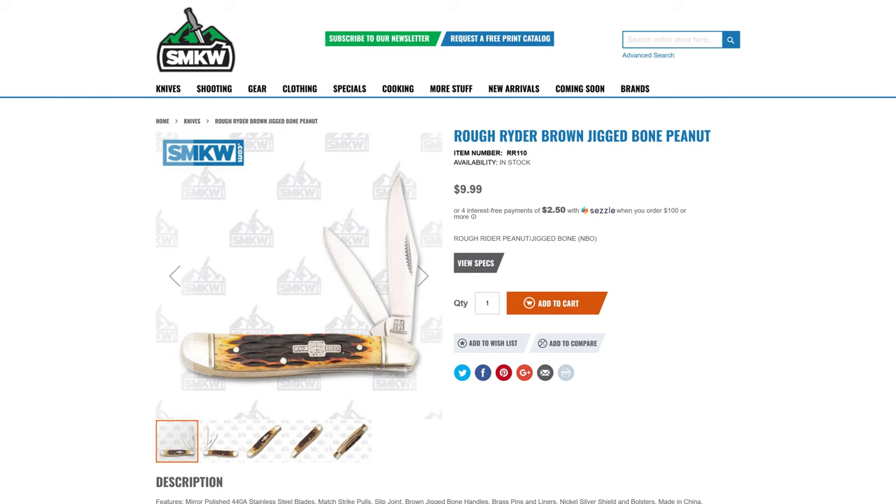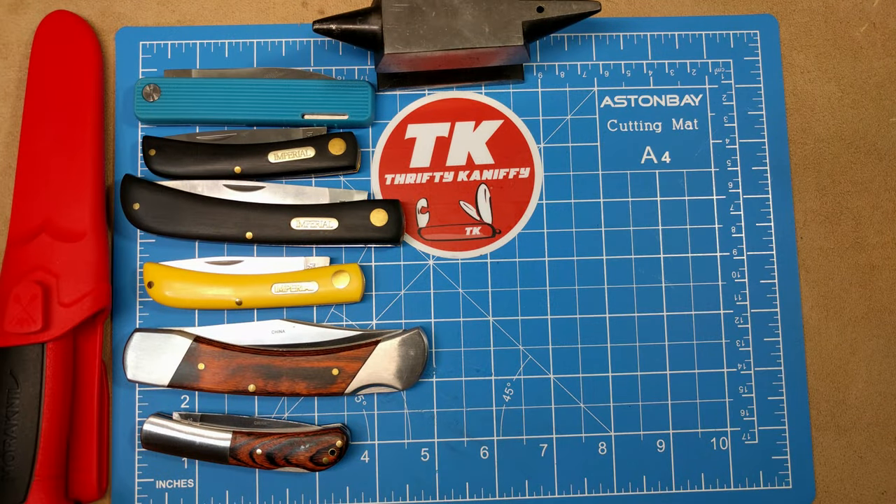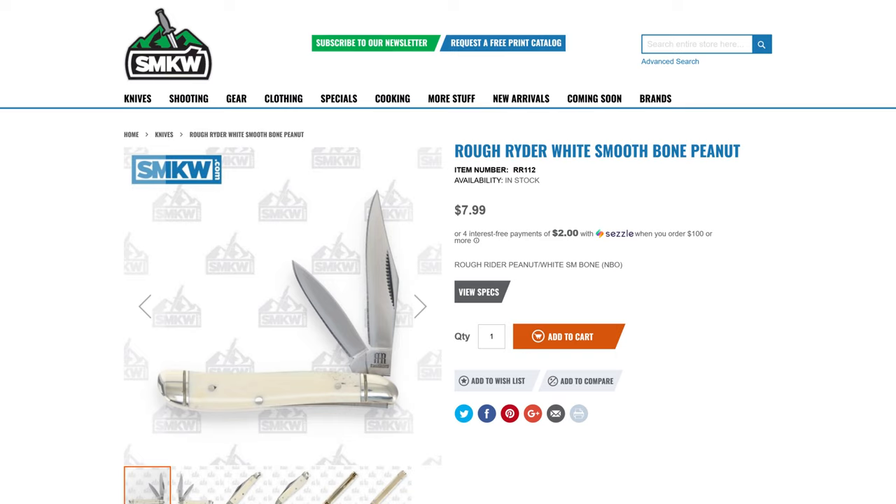Up next, one of two peanuts I'm about to show you. First is the Rough Rider Brown Jig Bone, model number RR110, at $9.99. You get two blades — a clip point blade and a little pen blade. Great little fifth-pocket carry. The second is model RR112 at $7.99, with the same blades — clip point and spear point — in a different handle material. Great little fifth-pocket carry.